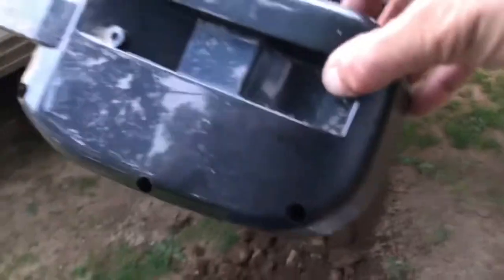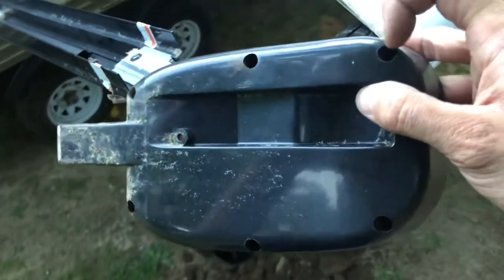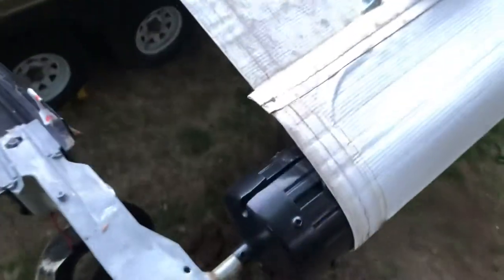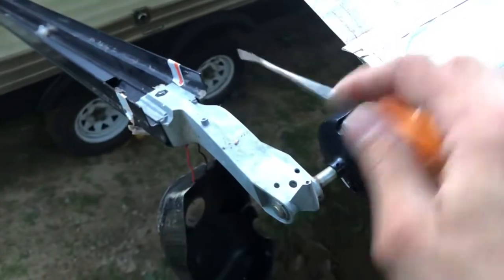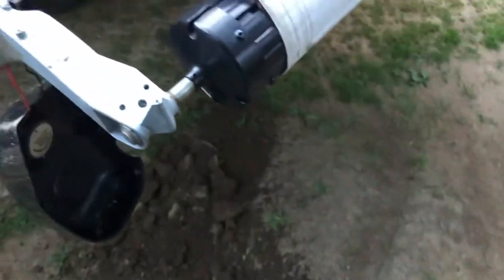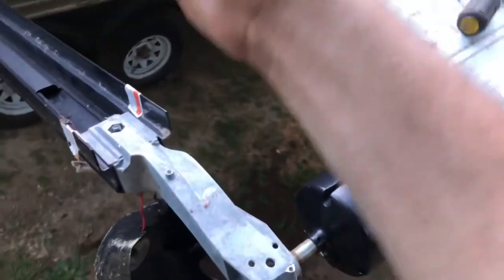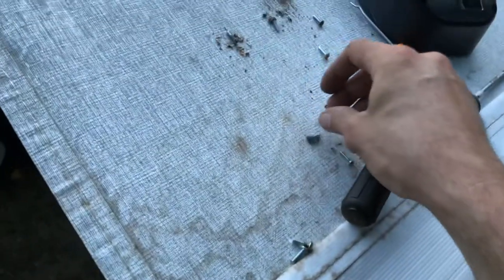I wanted to give you guys a tip when you're taking this cover off — sometimes these holes plug up with a lot of debris from the roof. What I did was use a little pick like this and scrape out the inside of it, then get a little can of compressed air, or in this case I used a blowgun and blew the holes out. You can't get a screwdriver down in there at all, so don't jam a screwdriver in there or you'll pack it in and won't be able to get the screws out. Some of these were pretty junked up. Now we're actually at the root of the problem.